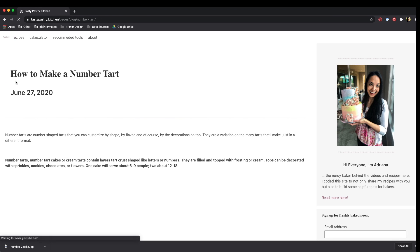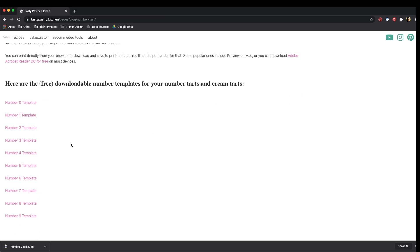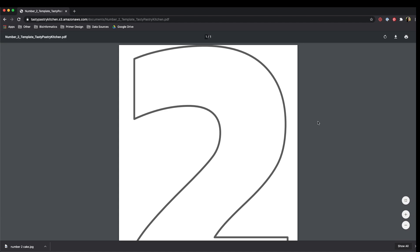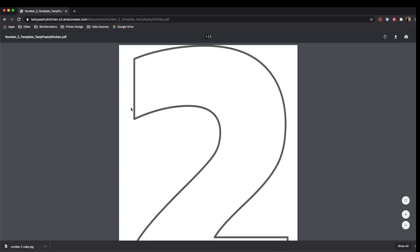They're both the same size and they will both work for this project. If you scroll all the way down to the bottom of this post, you will find the templates. When you click on a template, like the number two template here, it opens up in the same tab, and what you can do is print directly from this browser. I'm using Chrome, so this is what it looks like in Chrome if you want to print.